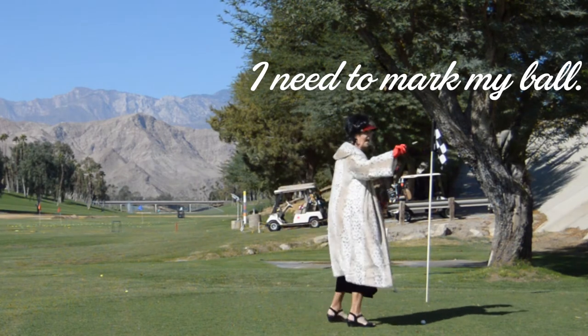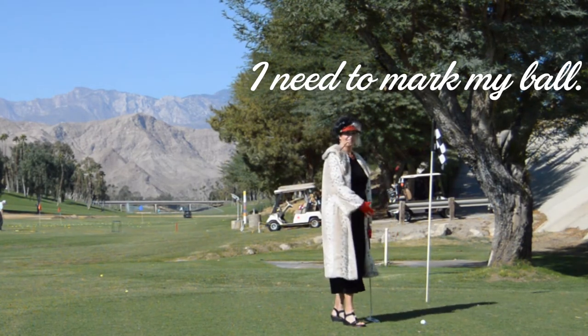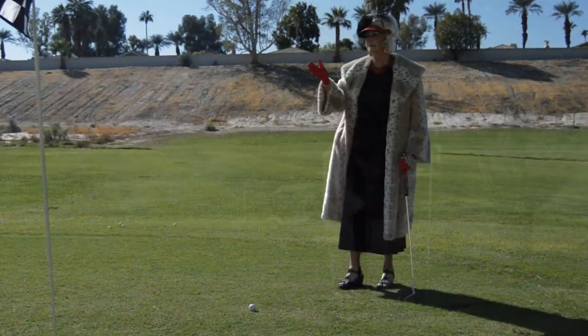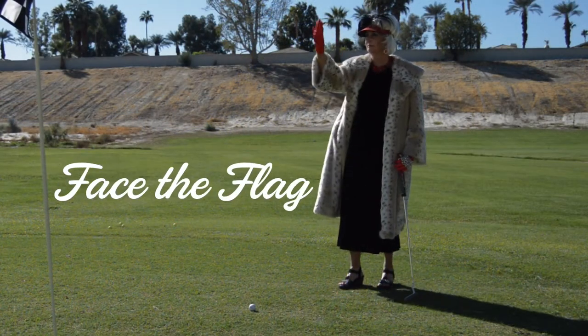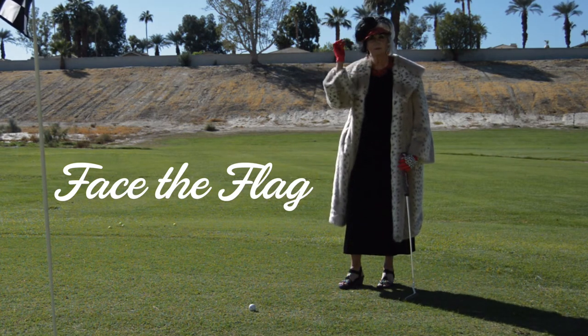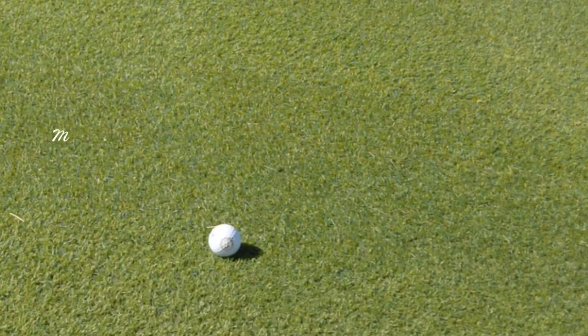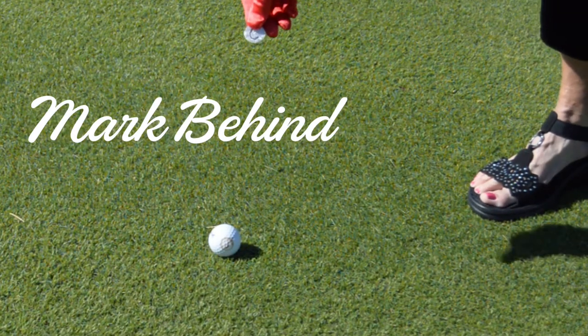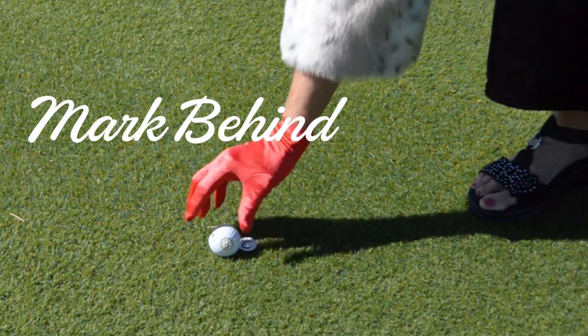First, I announce I wish to mark my ball so the others will halt play until I am out of the way. Next, I stand behind my ball facing the flag. Then, using a coin or any flat round disc, I place my marker behind the ball without touching or moving it. I can then pick up my ball.